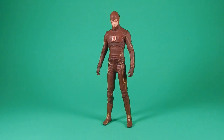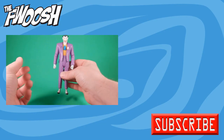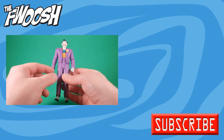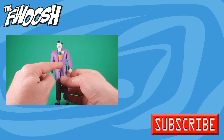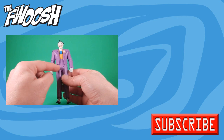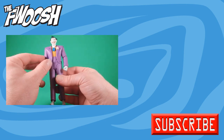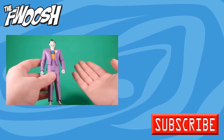If you like the review, comment, like, subscribe, and I'll catch you on the Fooosh. The first thing I noticed out of the package is he's kind of long in the crotch. I don't know why they had to have the legs come up that far — I don't think it was necessary. There's a lot of extra plastic there for the hip assembly, but it works.